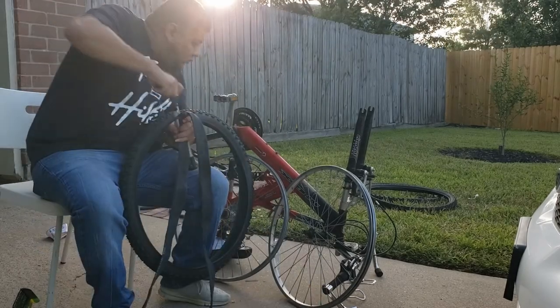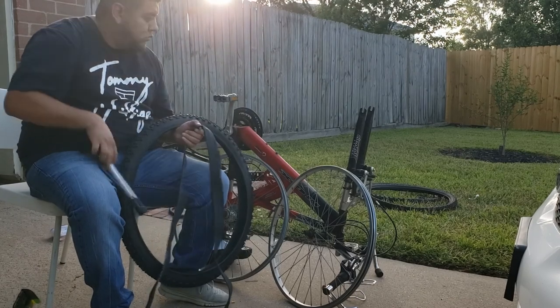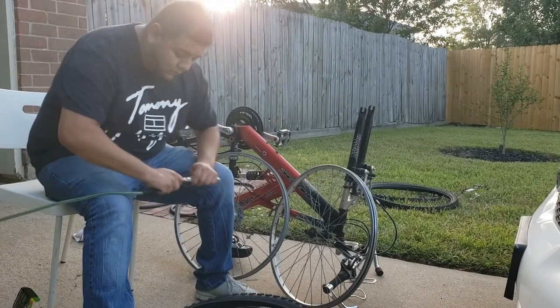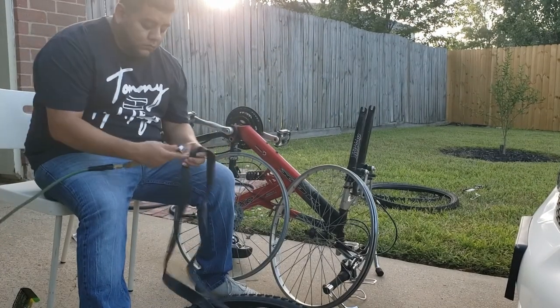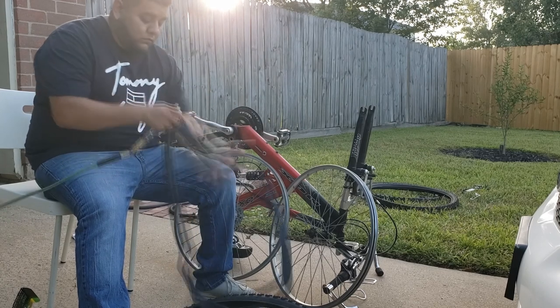The inner tube didn't want to stay inside the tire, so I was trying to pump some air into it, but it didn't want to work. So I had to bring out the compressor and that helped a lot.